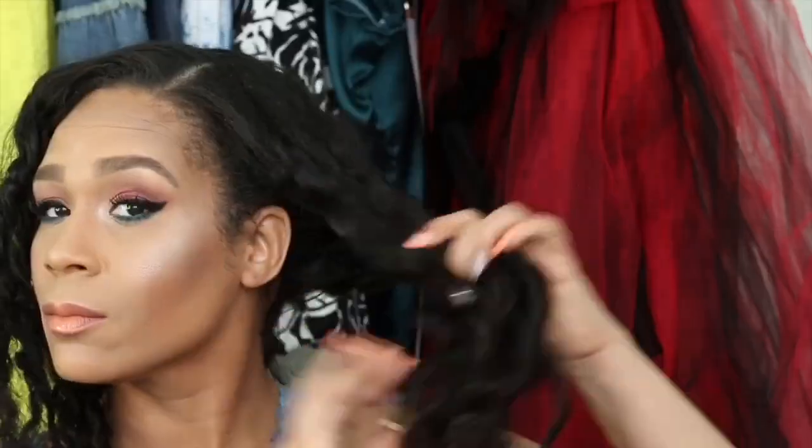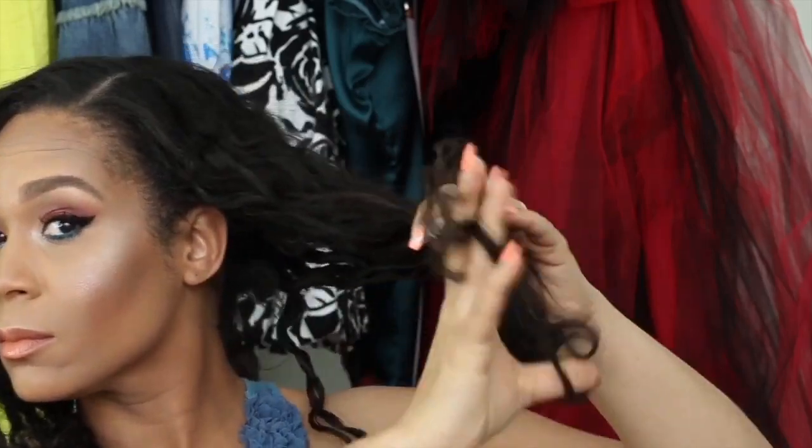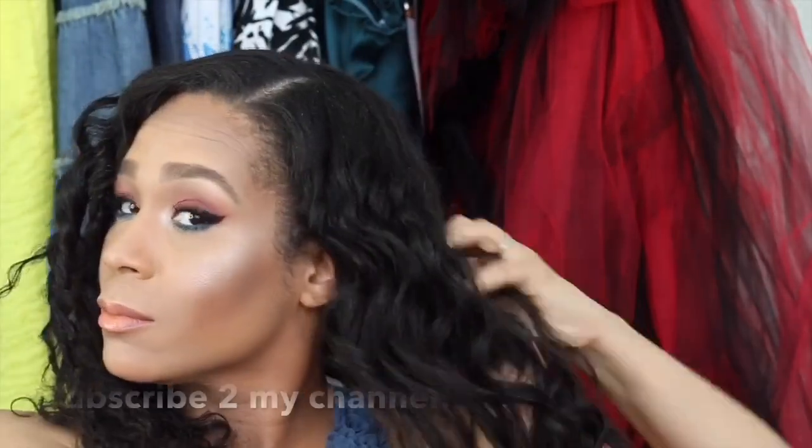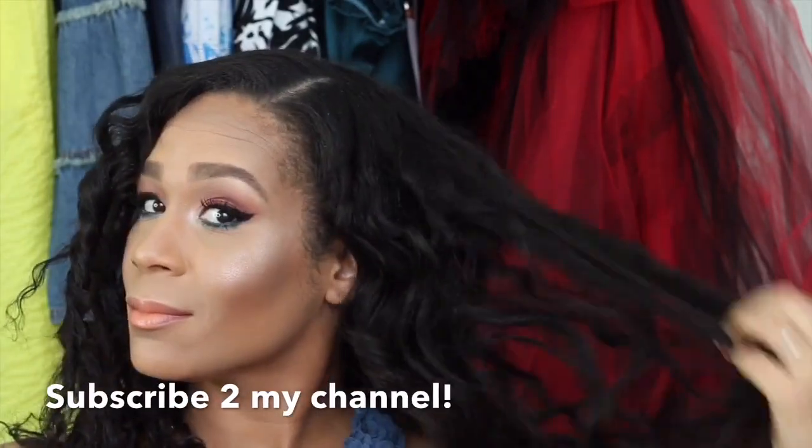Now this side — I was so frustrated. It frizzed up because I accidentally got it wet in the shower, so it didn't last. No worries, we will blend it and make it work. I'm just taking my fingers and raking through the curls to help separate them a little more and give me a little more of a body wave.